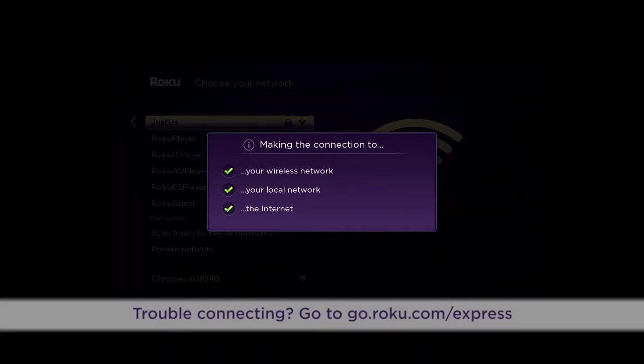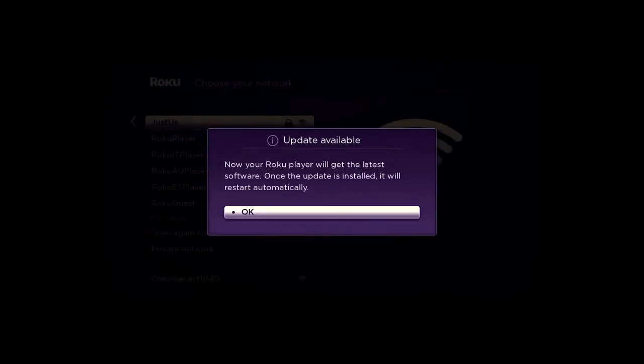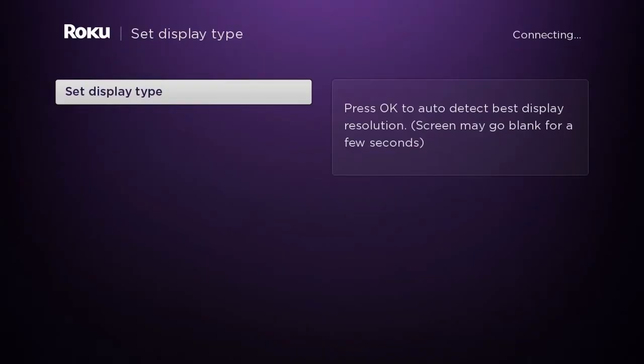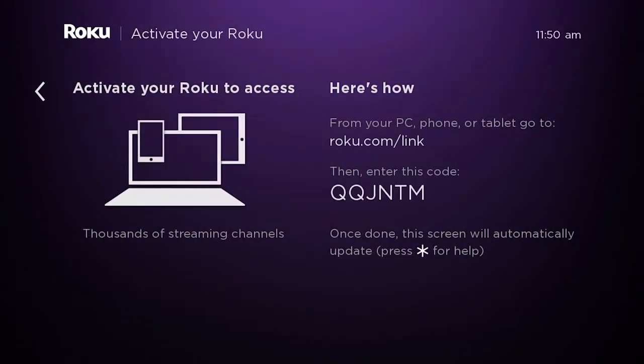If a red X appears at any time, for troubleshooting help go to go.roku.com/express and look for 'I am unable to connect to my wireless network.' Once connected, your Roku player will download the latest software version. After that, you will be prompted to set your display type. Press OK on your remote and your Roku player will automatically determine the best resolution for your TV. If your screen is displaying correctly, select Yes — screen looks good — then confirm your resolution. Once set, you will see the activation screen showing your link code, which you will use online to link your Roku player to your Roku account.